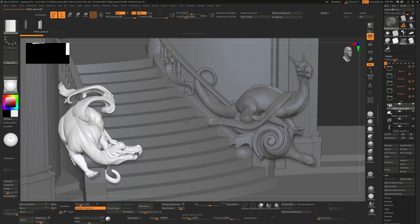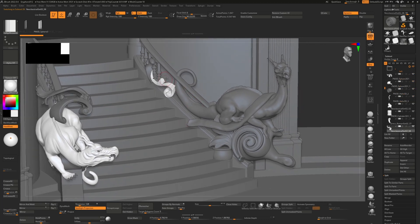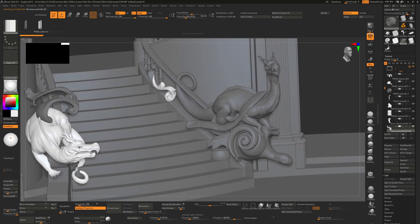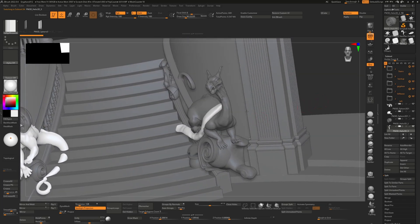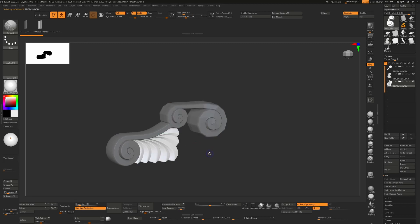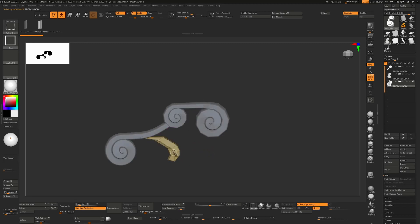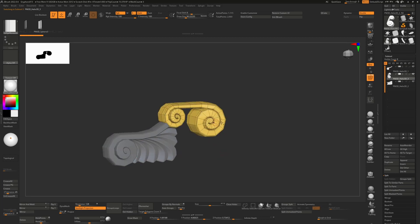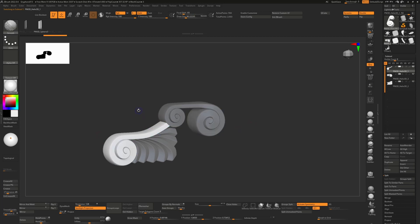The next step was to start putting the second griffin's wing into place and adding some temporary placeholder geometry for the staircase deformation. For his base I used the Z Modeler brush to make a simple shape, cloned it around, then pushed and moved it into place. This would have also involved using the helix with Z Modeler. I don't have that as a specific tutorial but we can do that later if people want to see it.